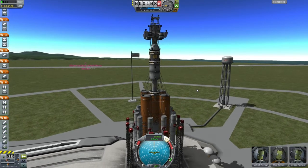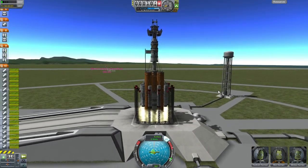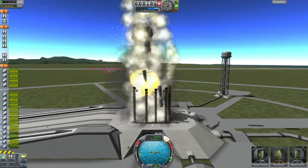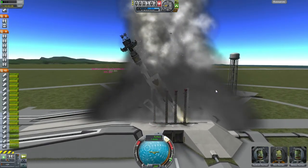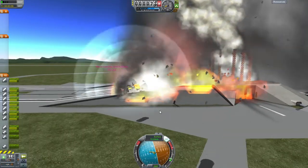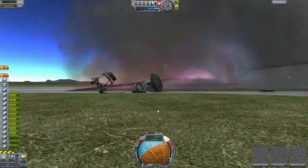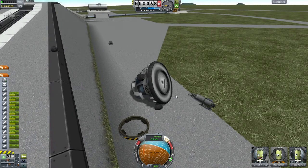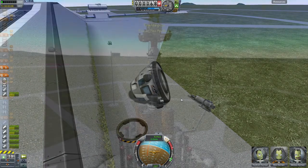Alright, turn on stability control and let's launch this thing. What the hell is going on, damn it? Are you serious right now? Wow. And yet, they're all still alive. Damn it. The last two launchers that I tried this out on, it was fine. I have no idea what happened.